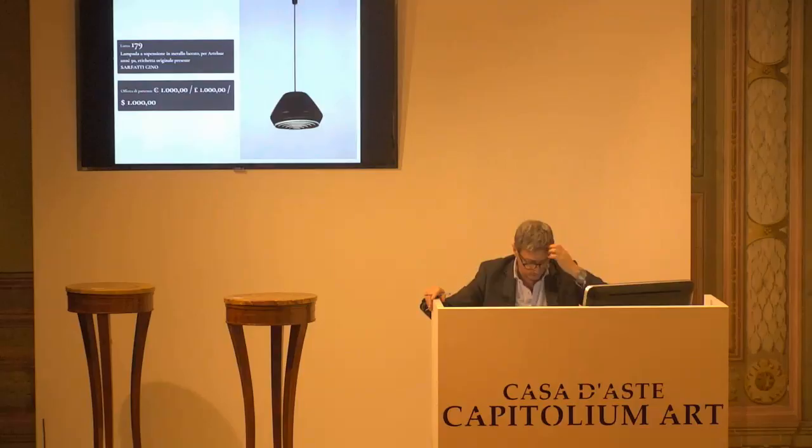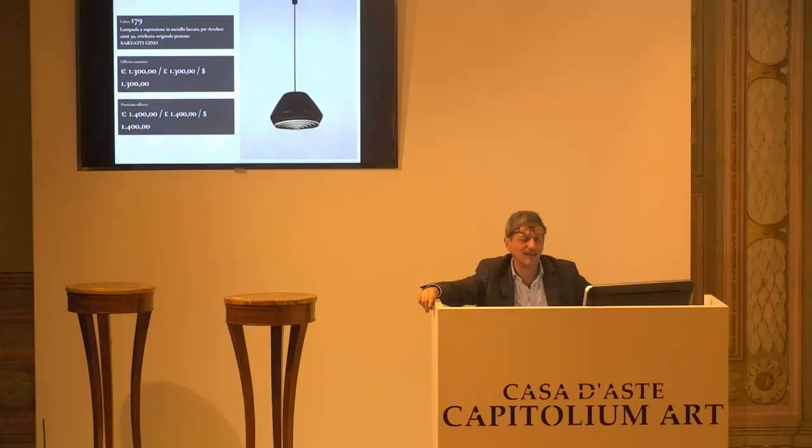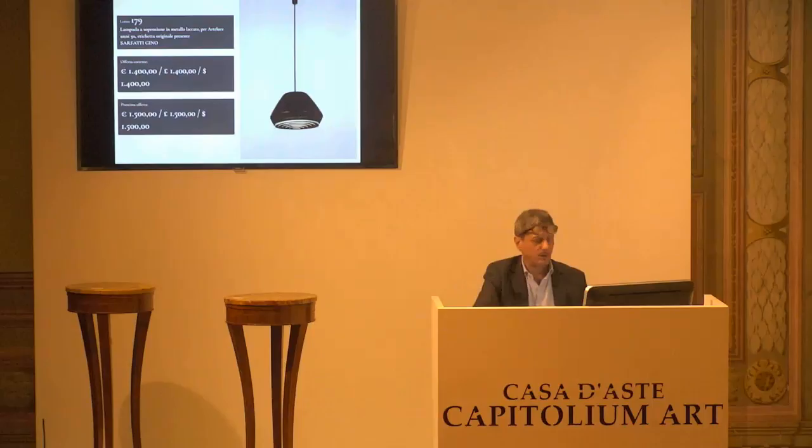L'8179, primo di due pendenti di Arte Luce. 1000 euro è la base d'asta da confermare. Abbiamo già il telefono che me la conferma. 1100, abbiamo anche già i 1200, abbiamo anche i 1300. Siamo a 1300, paletta numero 7. Siamo 1300 alla paletta numero 7. Il prossimo rilancio è di 1400 euro. 1400 arrivati all'8. 1500 il prossimo rilancio. 1400 euro per la prima, siamo al telefono paletta 8. 1400 per la prima, paletta 8. 1400 per la seconda. 1400 per la terza, telefono paletta 8.